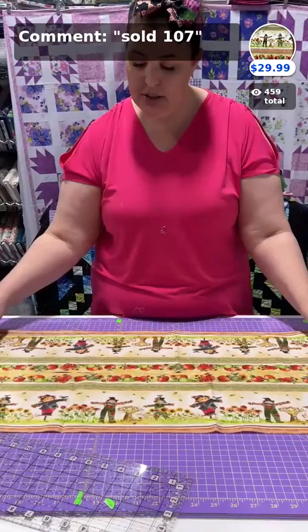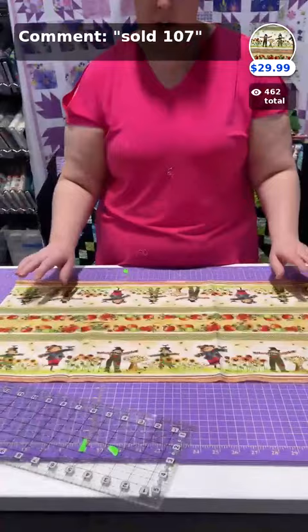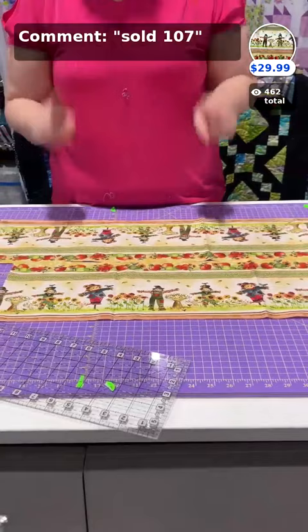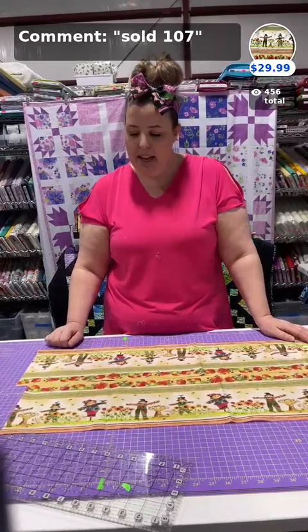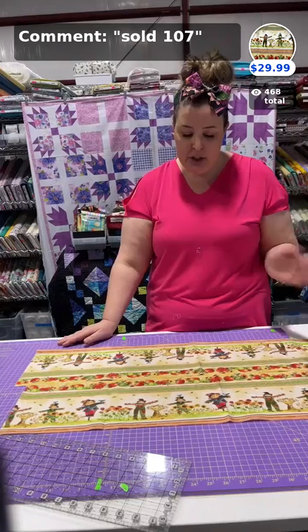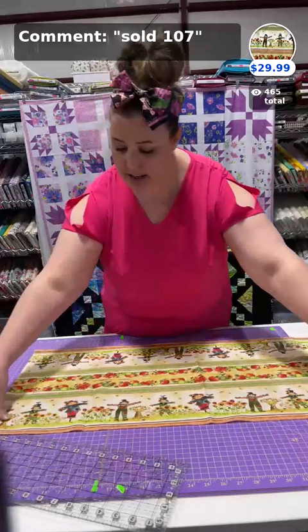If your print is matching up exactly — say your scarecrows are the same on both strips — a trick I like is to just offset it a little bit. Now the scarecrows are every other one versus exactly the same. You'll lose about an inch of border print, but the final result is worth it because it gives more variety and movement. Luckily on this print they're not identical, so I'm going to put my fabric right sides together, matching top to bottom.